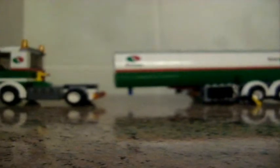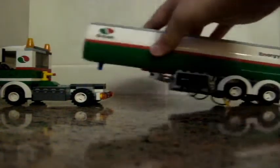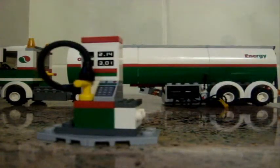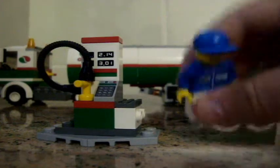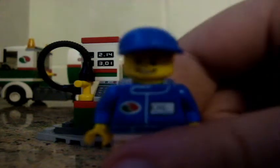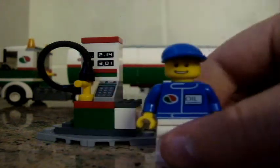Before we do the actual model, we're going to do the accessories. First, it's this little thing that you find at the petrol station. And this little figure here has one of those blue baseball caps. This is kind of a new face — I haven't seen one of those before.